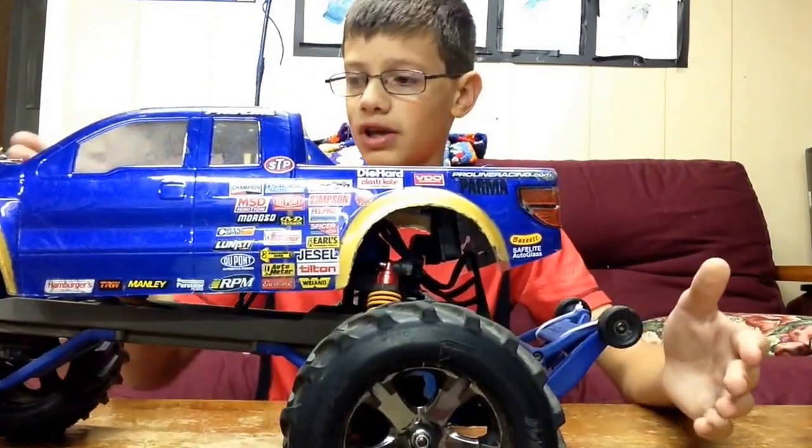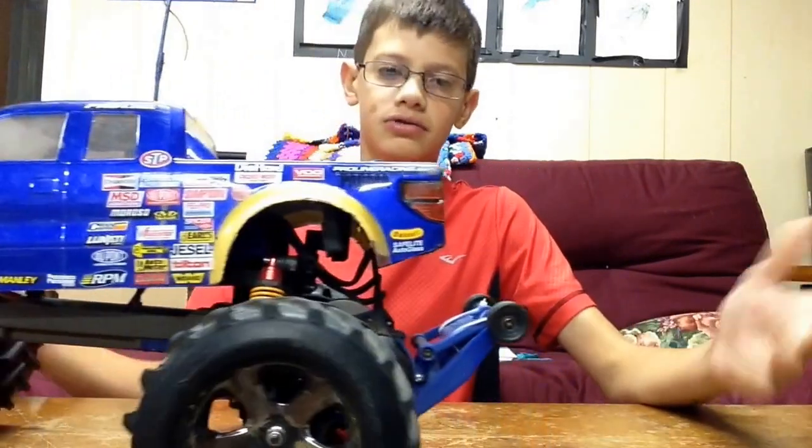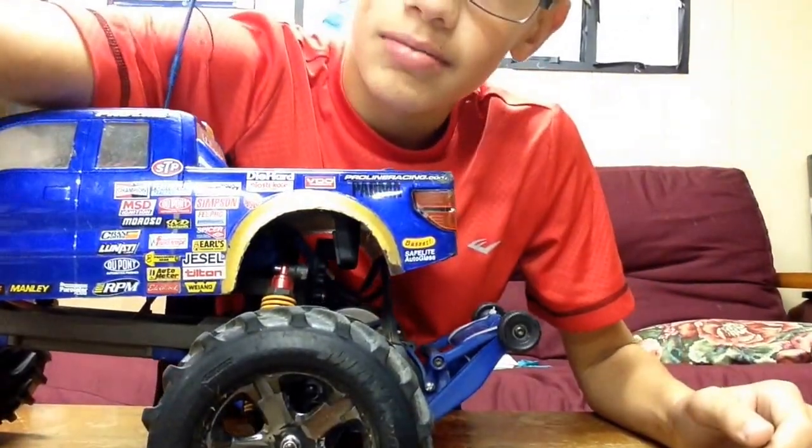I'll get the wheel off. I'll do a couple things, then I'll get back to you, just to show you some stuff. I'll be back in a second.